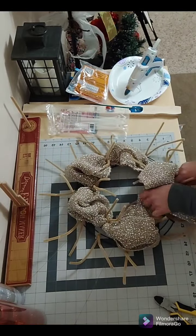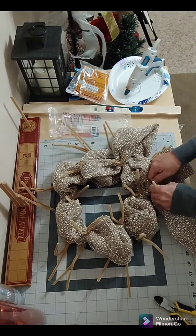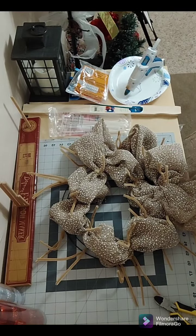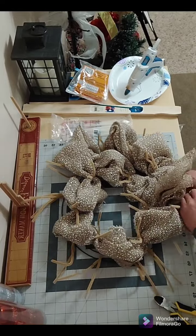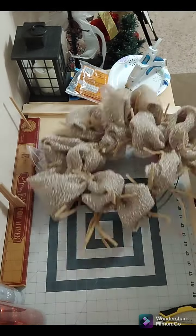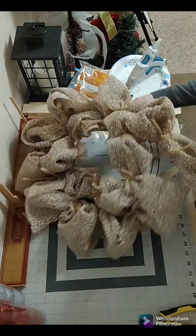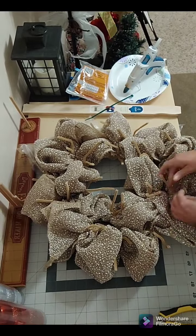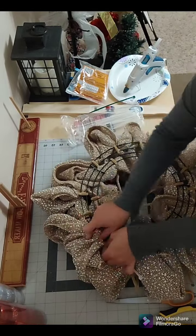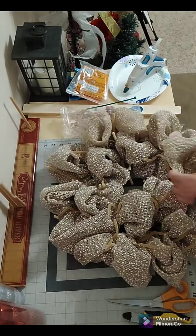I start by zip tying the mesh to the frame and go all around the frame, using the pipe cleaners to secure the poofs to the frame. When I get all the way around the frame, I zip tie the end to the frame.